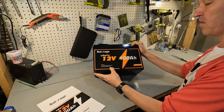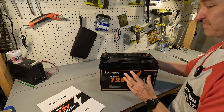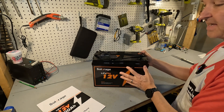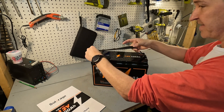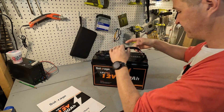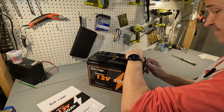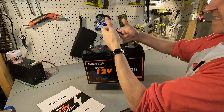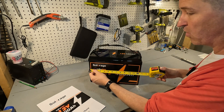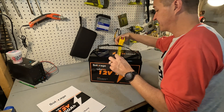The front of the battery says SolarAge lithium iron phosphate 12 volt 100 amp hour, and there's your service email and website. The sides, back, and bottom have nothing on them — it's a very standard looking battery. It does have a nylon strap for carrying which can be easily taken off or put back on. You can see the size of the battery: a little under 12 and 3/4 inches across.